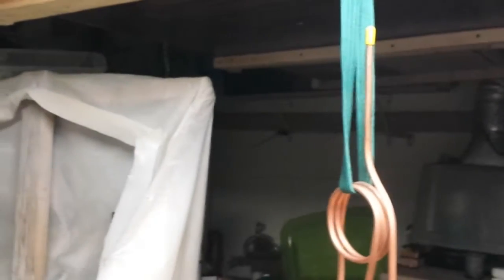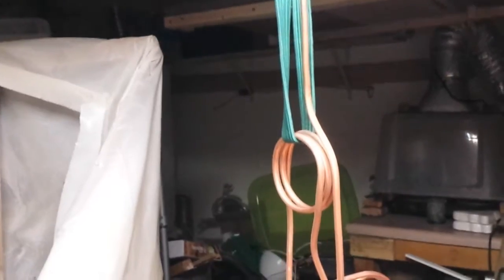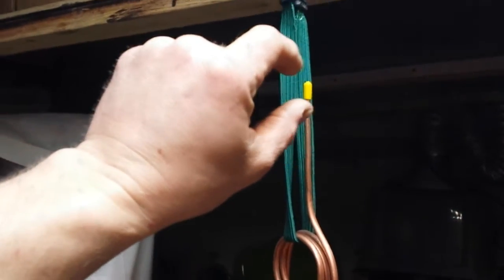Then there will be a pyramid frame of again hollow copper tubing — the kind you use in a house — a four-sided pyramid to hold this suspended.